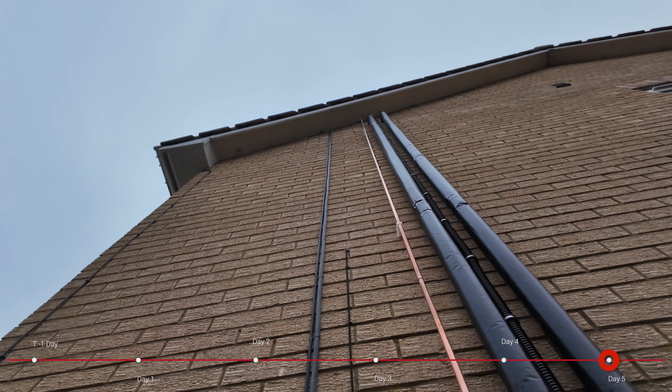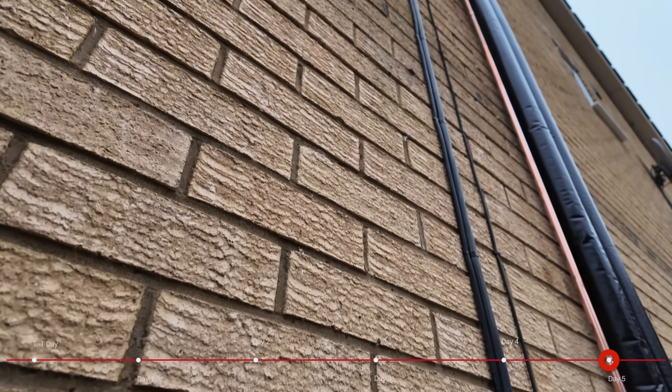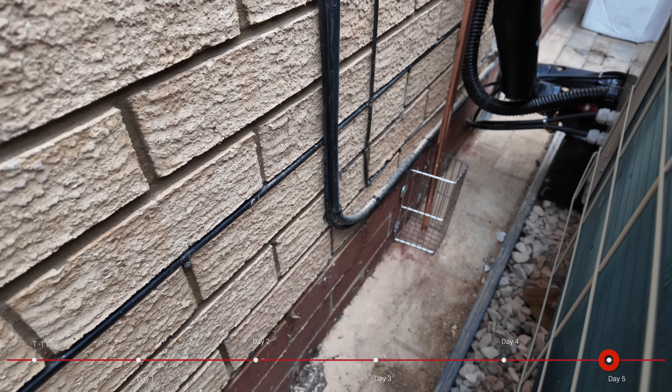One question you might have is why is there a copper pipe there that's not insulated? If we pan right back down you'll see it goes to just a little cage — this is the overflow. Should anything go wrong with the system, because it's a pressurized cylinder, you don't want it pumping pressurized water onto the first floor of your house. There is a pump in the base: if something starts to come out, a float valve will kick in, turn that pump on, and pump the water directly out of the cylinder down to ground level and outside the house.